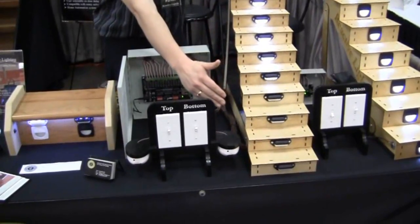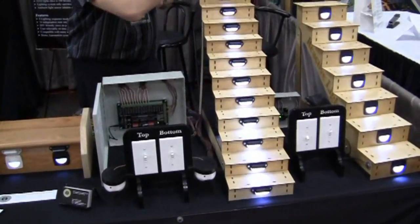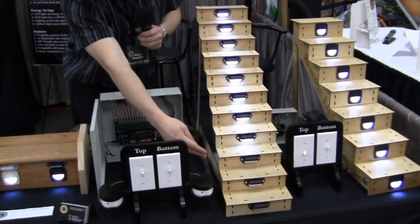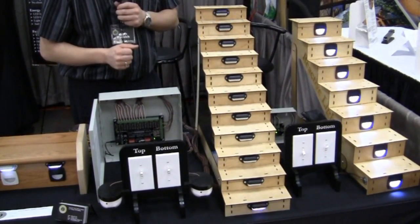This system is actually in a demonstration mode here. What you're seeing right now is the lights turning off as if somebody came in from the bottom, walked up to the top, and then the lights turned off behind them. If we watch this again, we see the lights came on and then they're turning off. This is just a demonstration mode running over and over.